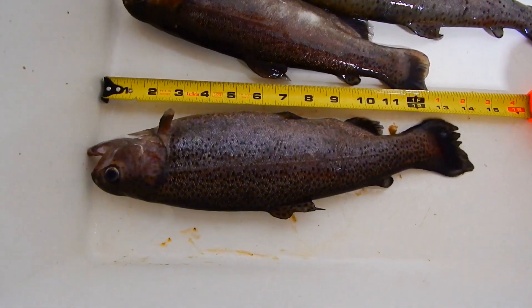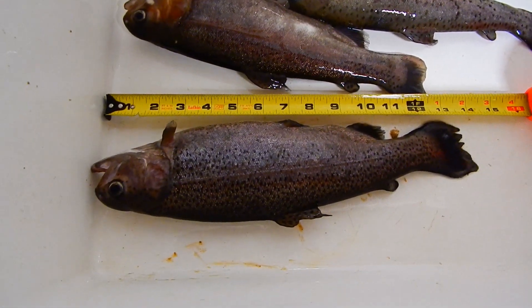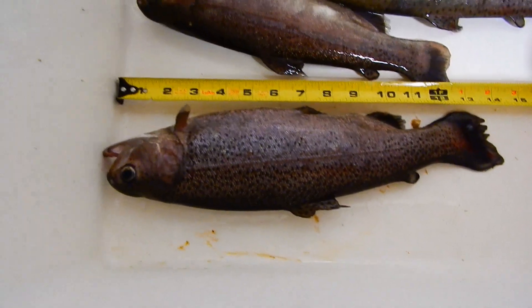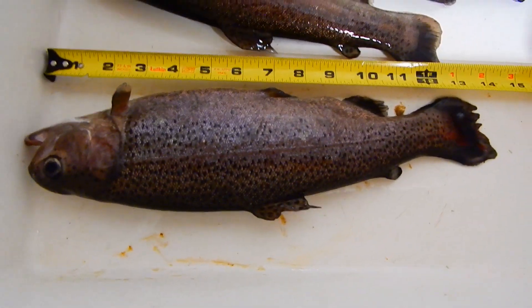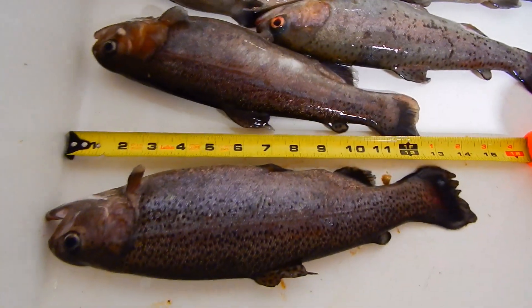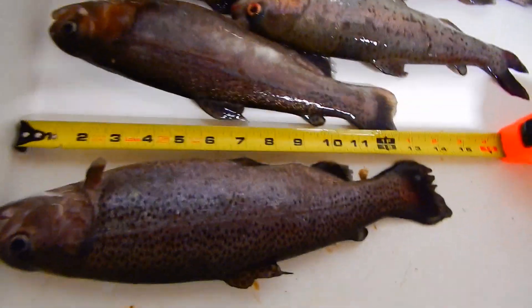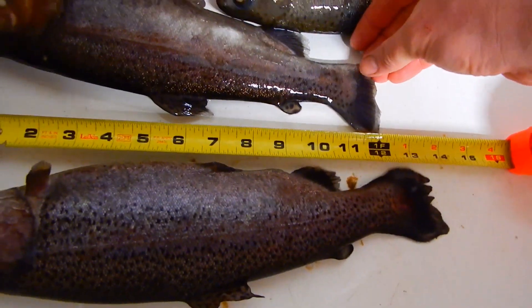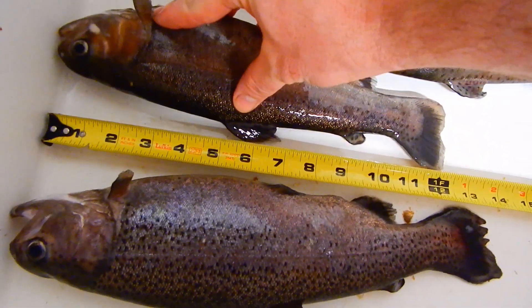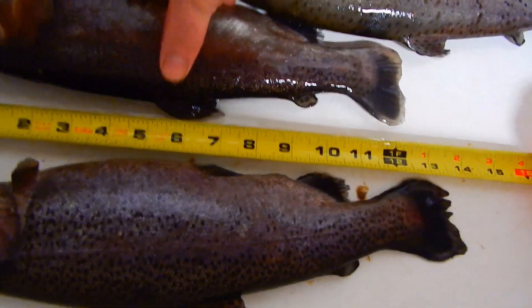This trout came to us at about four inches when we picked them up, and after a year they have grown to just over a foot. Some of these are a little shorter. This next one is basically right at a foot.